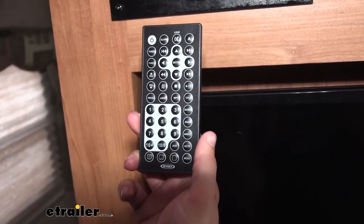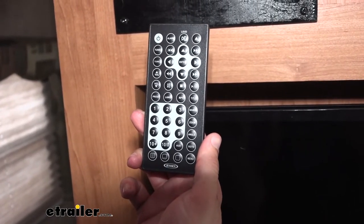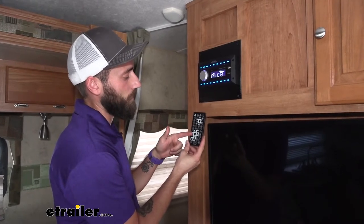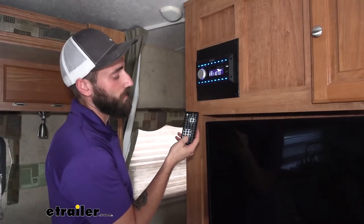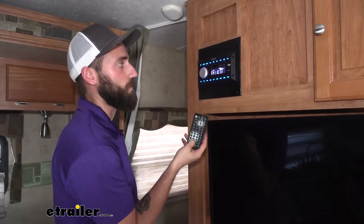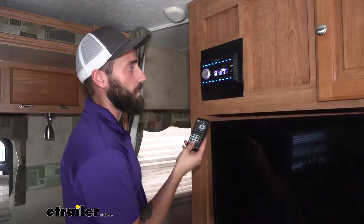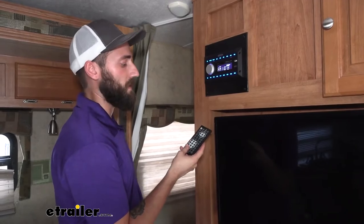The stereo also comes with a remote, which will allow you to control the stereo as well as your TV. You have all your buttons going through each setting and also your station numbers or TV numbers, if you're trying to cycle through any of that — just so it's a little bit easier than pressing the back or forward button and going through all of them to find the station you want.